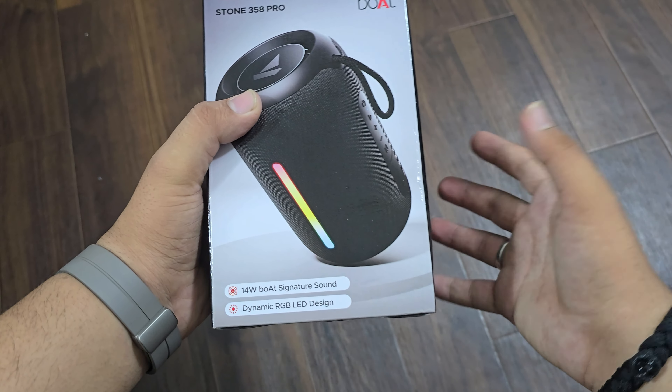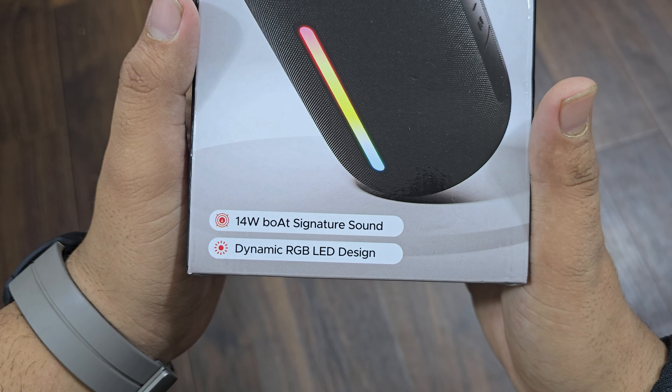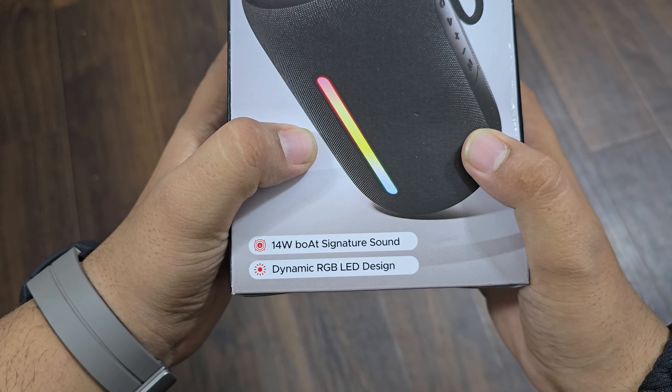You will get it from around 2000. You will get the Boat Signature Sound with Dynamic RGB LED Design.